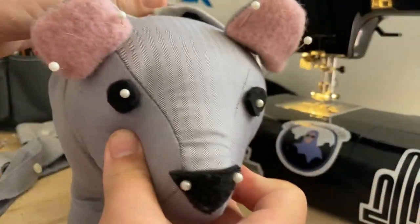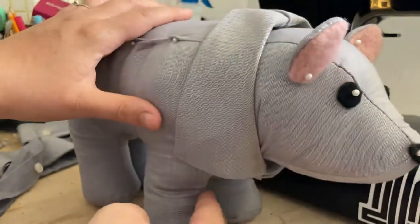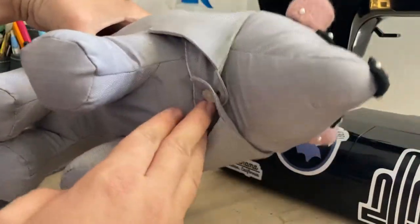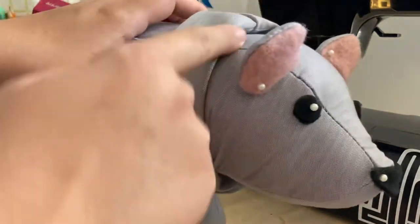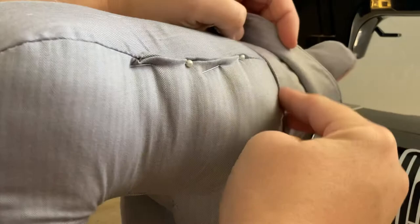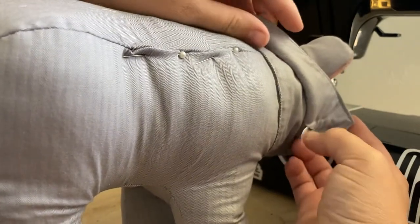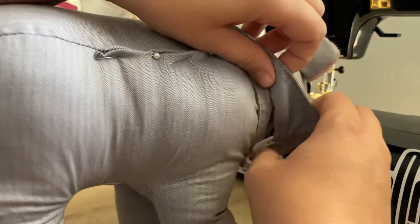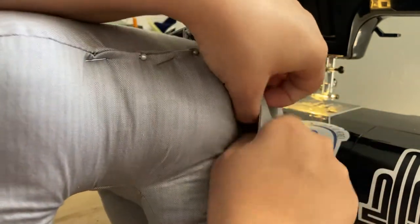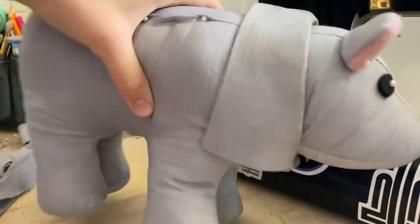At this point, you have a few choices. You can either leave it as a button-on collar and just take it on and off whenever you would like, or you can whip stitch along this edge and along this edge to firmly attach it. With some collars, you'll have the option of doing a ladder stitch — it just depends on how many layers of fabric you have at this point. So that is how you add a collar to a memory bear.